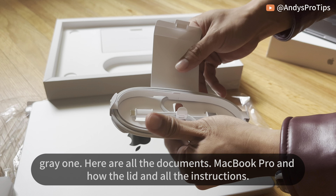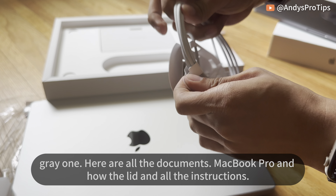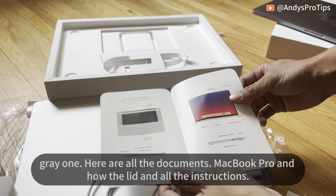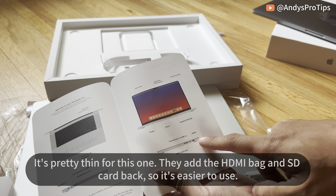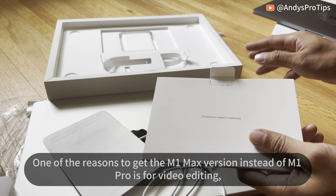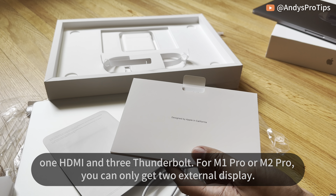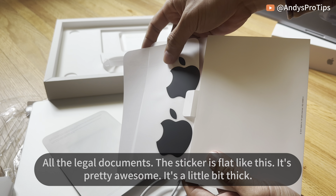Here are all the documents — MacBook Pro instructions, pretty thin. They added the HDMI port and SD card slot back, so it's easier to use. One of the reasons to get the M1 Max version instead of M1 Pro is for video editing — it's twice as fast. Another reason is that with the Max you can have four external displays: one HDMI and three Thunderbolt. With M1 Pro or M2 Pro you can only get two external displays.